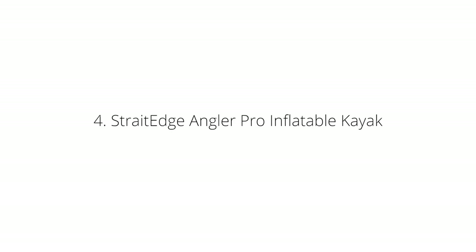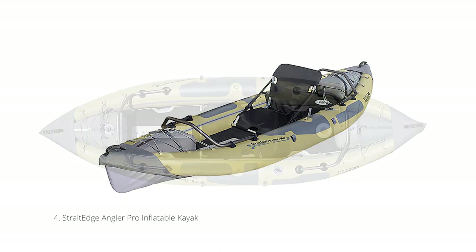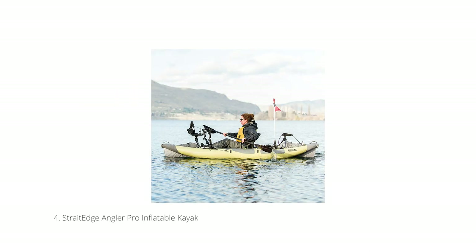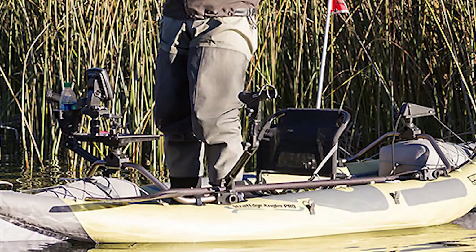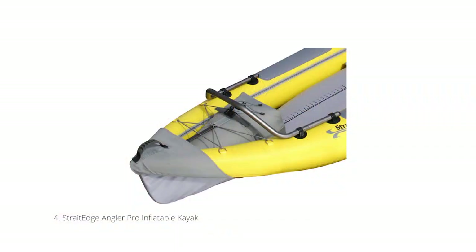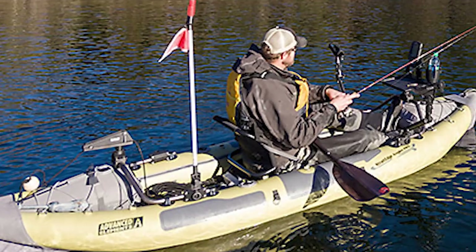Last up is the Advanced Elements Straight Edge Angler Pro Inflatable Kayak. It is 10 and a half feet long and 38 and a half inches wide with a 400-pound capacity while still only weighing 45 pounds. It's stable enough to stand and cast from, and features an airframe pro seat with mesh paneling similar to the stadium-style seating you'll find in many hard shell angler kayaks, as well as two accessory rail systems — one in the front and one in the back — that allow you to outfit your kayak to your heart's content. If you're serious about kayak angling, you owe it to yourself to give it a look.